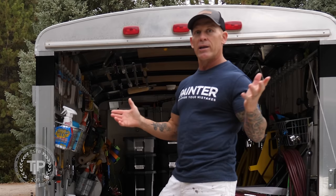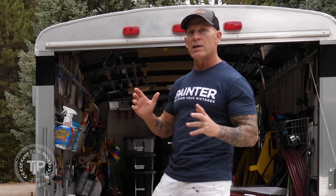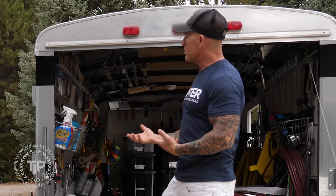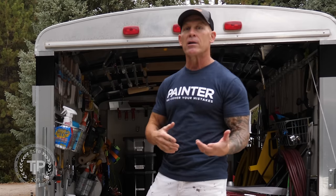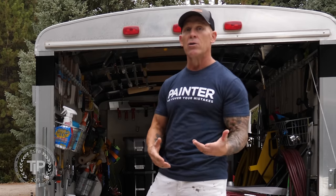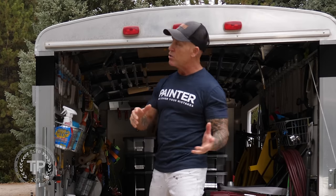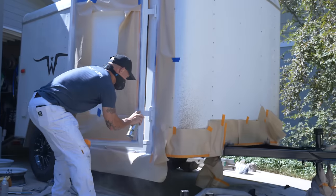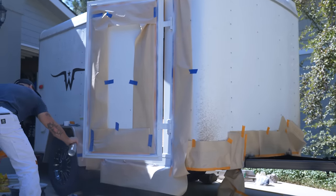I'm going to start you on the right-hand side and walk you through the trailer one time to show you how I hang and display my tools. Then we're going to go back and talk about some of the tools and products I use that make painting fast and efficient. Let's get the camera close and get inside the trailer.